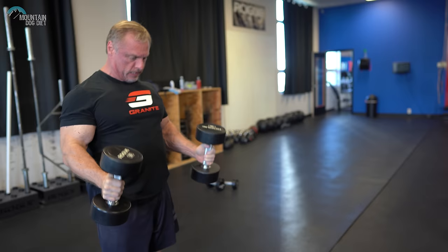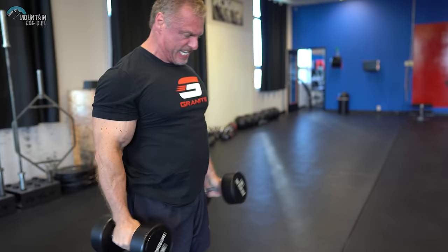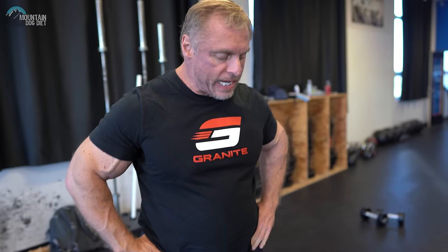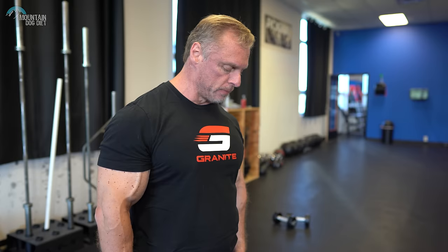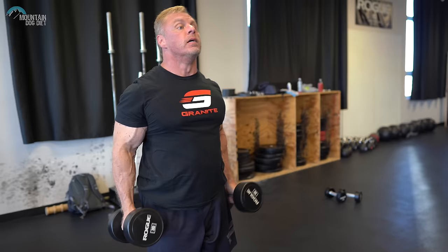We're going to do three sets here. I'm going to do eight reps up and then stick my elbows in and do four partials to continue the set past failure. Coming all the way up really puts a lot of pressure on the brachioradialis — that's what we call a manly muscle, and when it gets real big it's really impressive looking. The third set is going to be more of a standard version followed by five extra partials at the bottom.